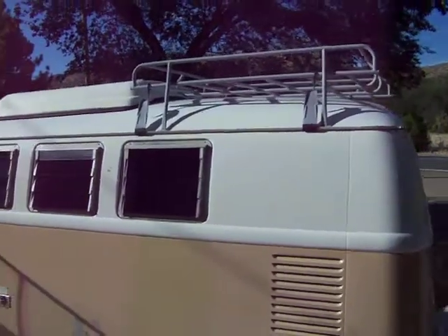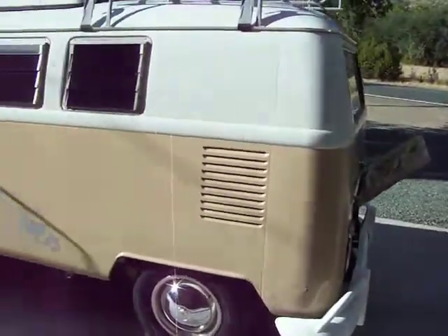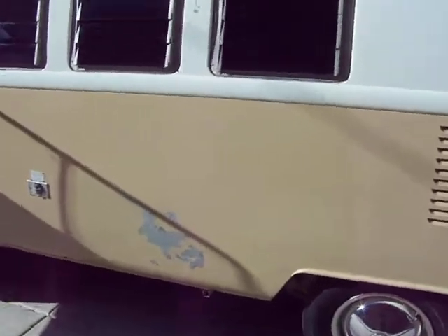If you have any questions, feel free to give us an email. It comes with the luggage rack — it's really in great shape. Thanks for watching.